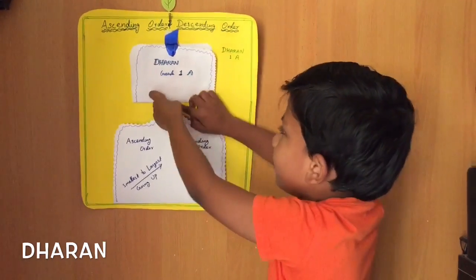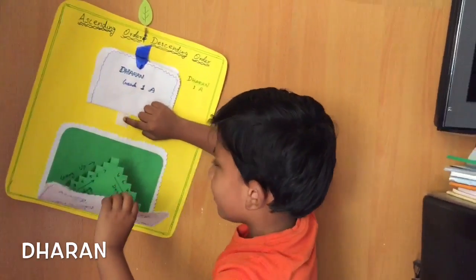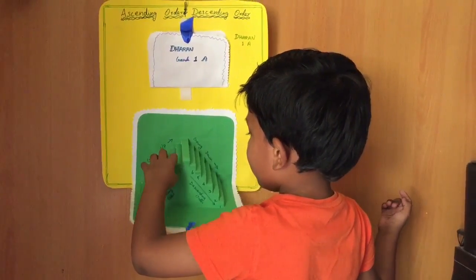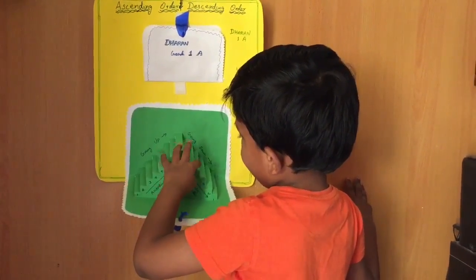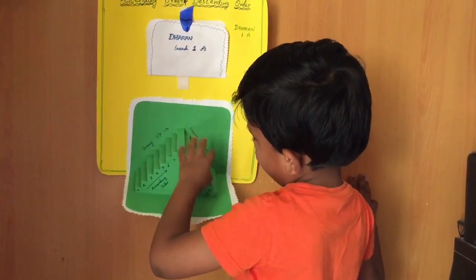First, we need to open this. One, two, three, four, five, six, seven — six, five, four, three, two, one.